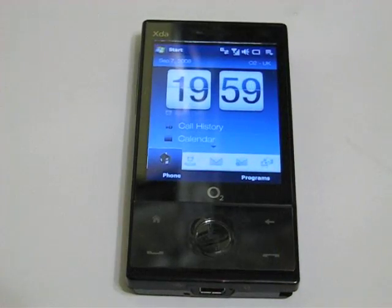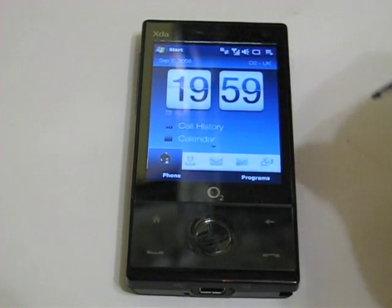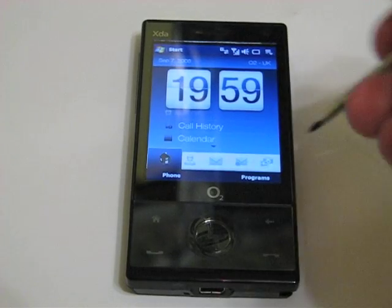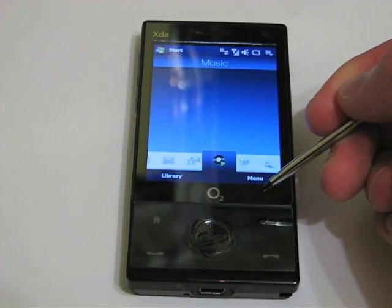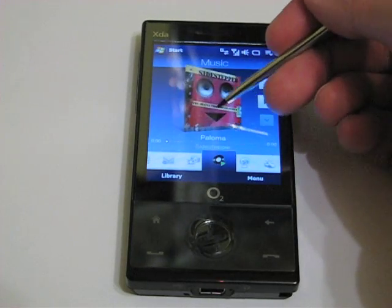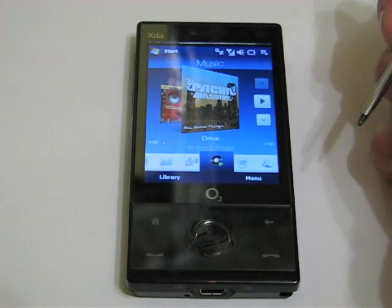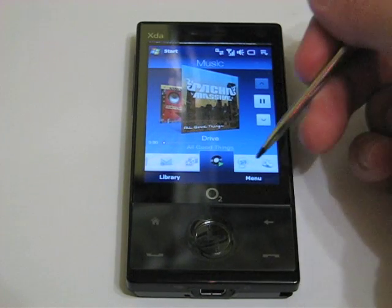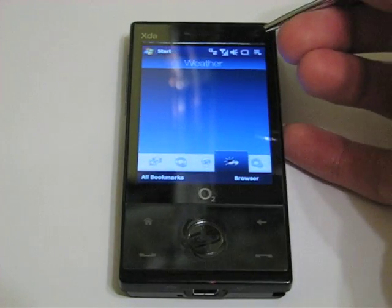Another nice feature of the O2 XDA Ignito is the built-in media playback facility straight from the home screen using the TouchFlow interface. You can flick through album art, play music straight from the home screen, and it carries on playing whilst you move on to other applications and menus.